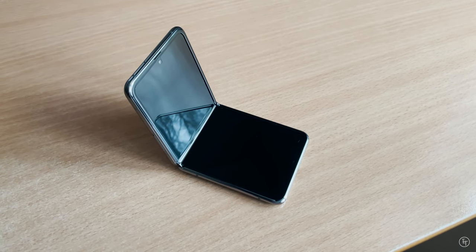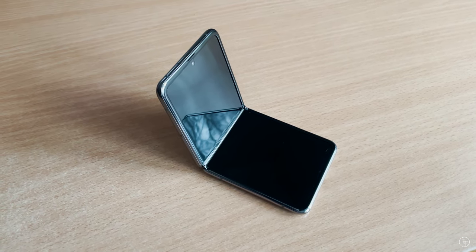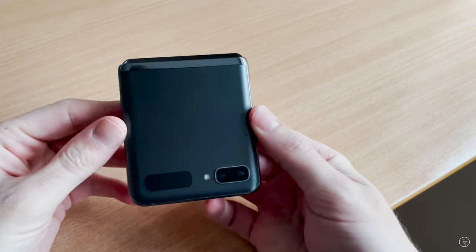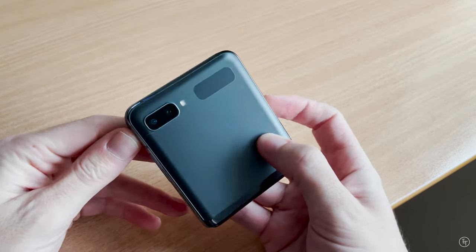In terms of speaker and microphone quality, it's okay, but Samsung phones have generally always fallen behind iPhones on this front. Given that one of the key use cases of this phone will be watching video and doing video conferences, the microphone and speaker could be improved.